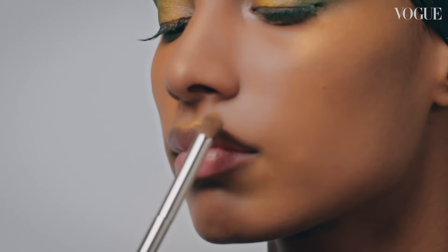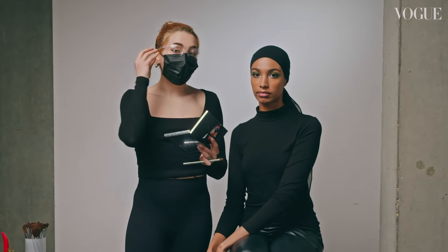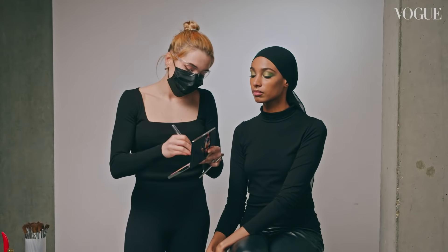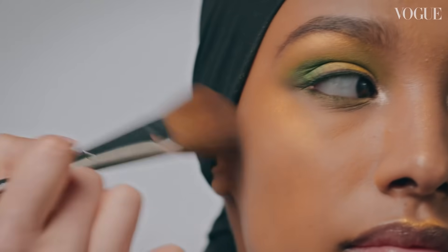And before I work on the lips, I'm going to take a little bit of that colour and just pop it into her cupid's bow, and add a little bit into her cheekbone — just to have that extra bit of lovely highlight. It looks really great, especially when you have the gold in the eye and you bring it into the cheek.